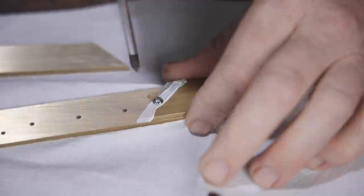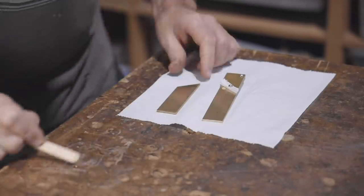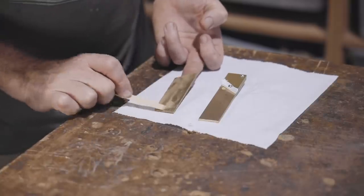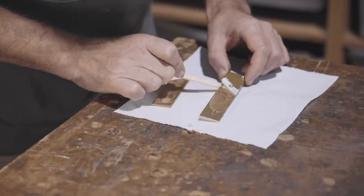I used five-minute epoxy on the prototype but that really isn't good enough, so I'm using high-strength epoxy here. I'll leave it overnight — it is warm so that should set up by the morning.